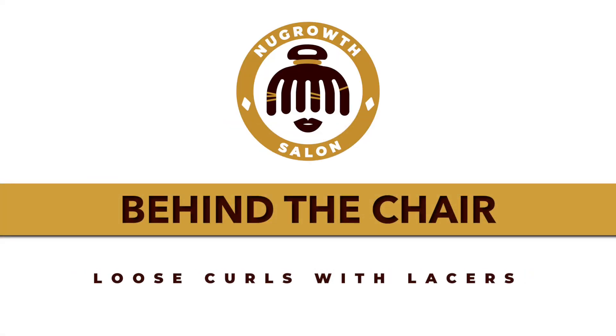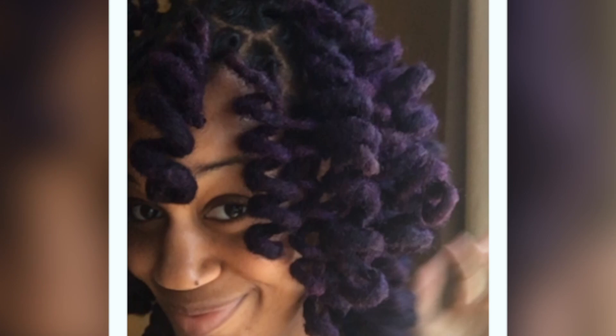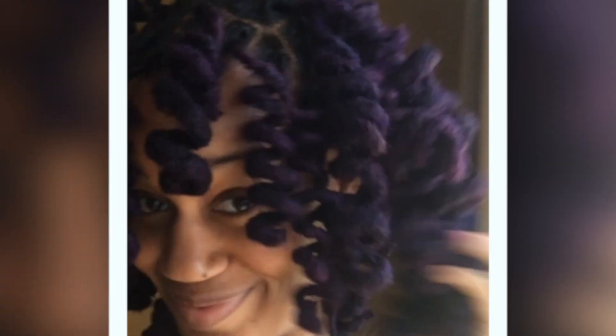Hey beautiful people! Today we're going behind the chair to create loose curls with lasers. If you've never heard of laser curlers, they are foam rollers that can be used to create loose curls on locks or loose natural hair. The end result is something like this — really bouncy, lightweight curls that you can pull up or wear down.